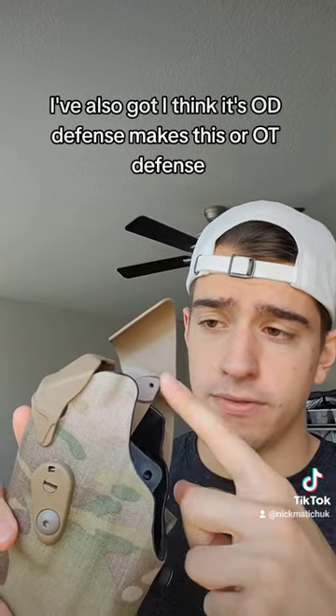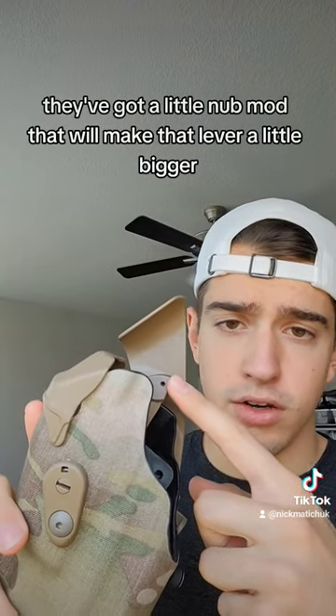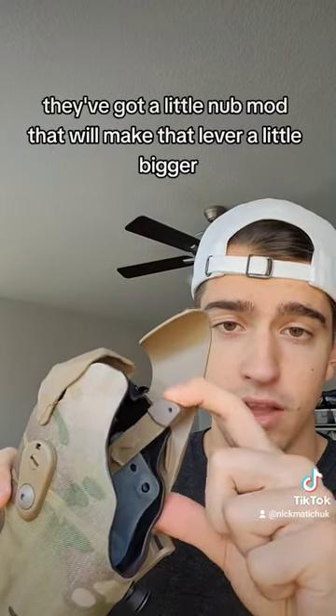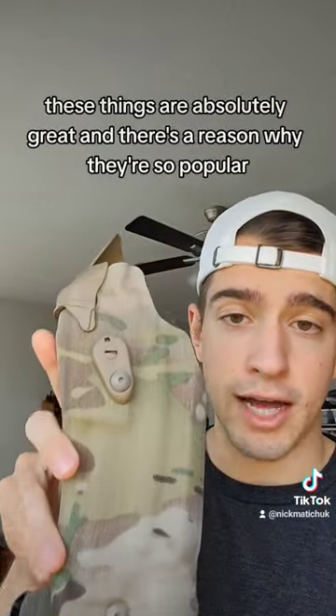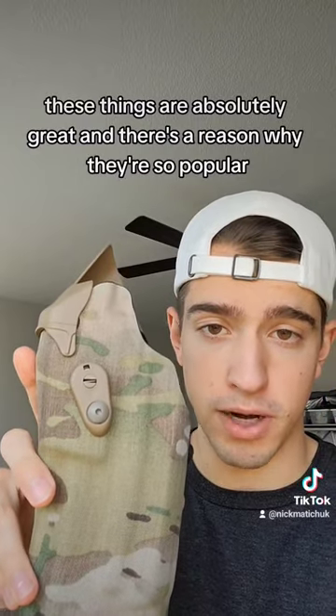I've also got — I think it's OT Defense that makes this — a little nub mod that will make that lever a little bigger. All this I bought just direct from T-Rex Arms. Love the system. These things are absolutely great and there's a reason why they're so popular.